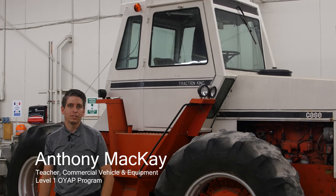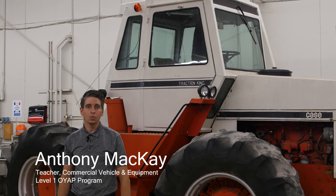Hi, my name is Anthony McKay. I'm the teacher of the Commercial Vehicle and Equipment Level 1 OYAP program. Let's take a walk in the shop.